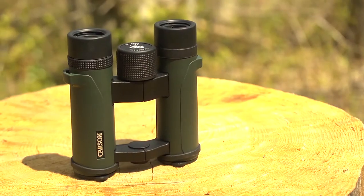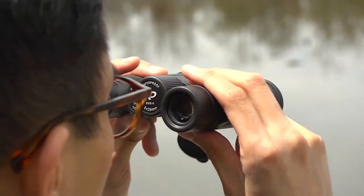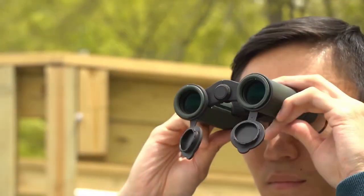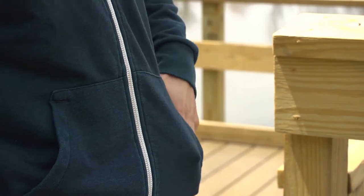Our 8x26 model is very compact and is going to give you a wide field of view. They're great for scanning a large area in a very short amount of time. Designed for people who don't want to carry around a full-size pair of binoculars, these are super portable and can be taken anywhere. They're even great for concerts and sporting events.